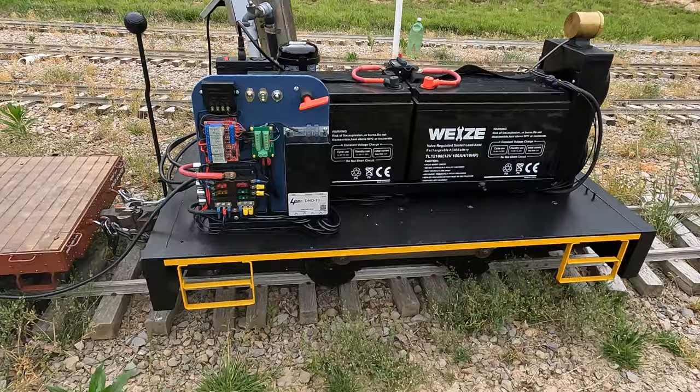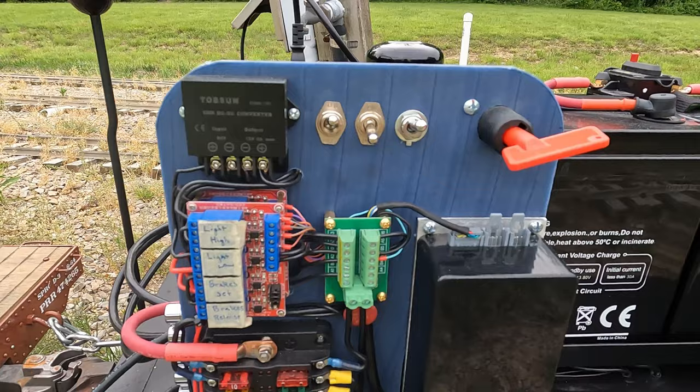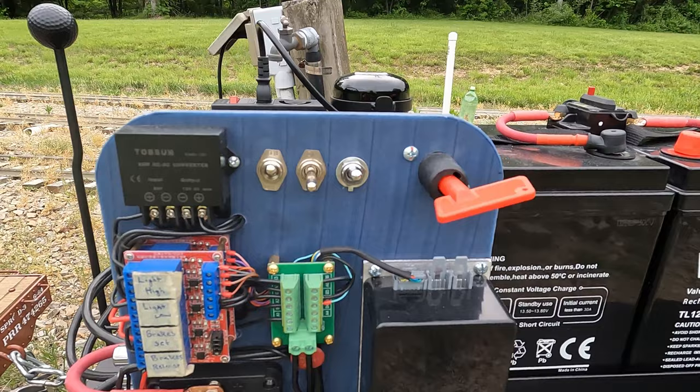The three switches to the left of the main disconnect: one is for the 12-volt system. This box here is a 24-volt to 12-volt converter that runs the headlights and the sound system. That silver toggle switch on the far left controls that. The center switch turns power on and off to the air compressor.